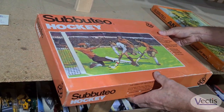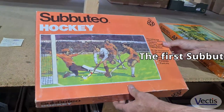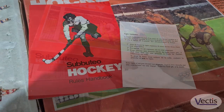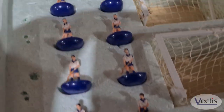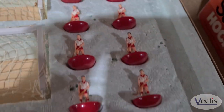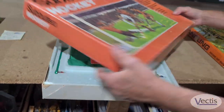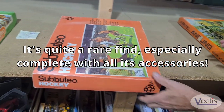After the football, we have a quite unique hockey set. This was the first Subbuteo set which was made and aimed at girls. It comes with two hockey teams, the pitch, and the goals. It's quite unique and quite difficult to find — you don't see many of these around.